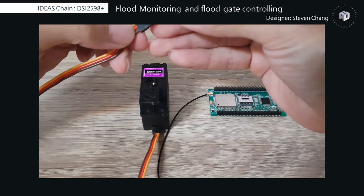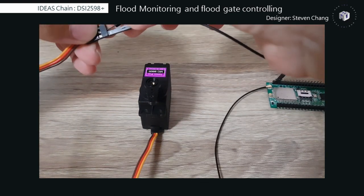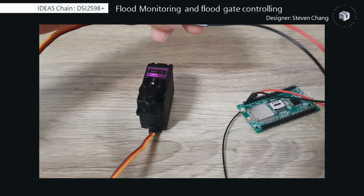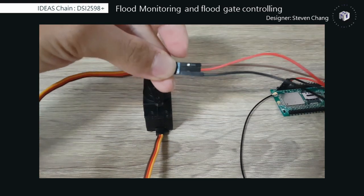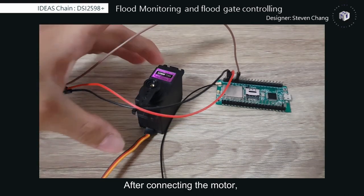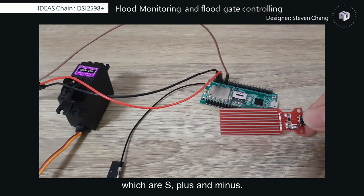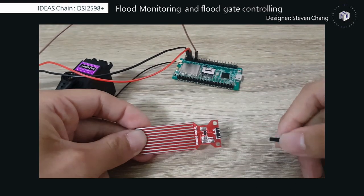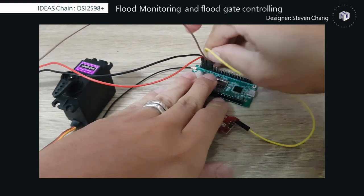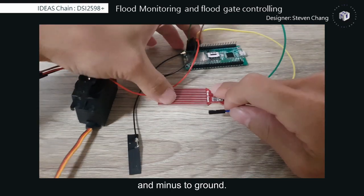Connect the ground to ground. The pin 8 means PB8 or B8. After connecting the motor, we need to connect the water sensor. There are three pins on the water sensor, which are S, VCC, and minus. Connect S to pin 9, VCC to 3V, and minus to ground.